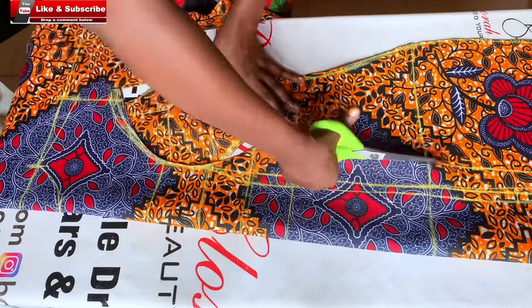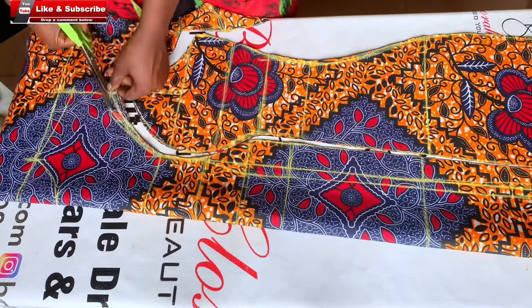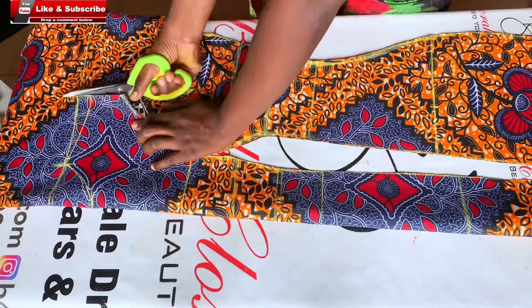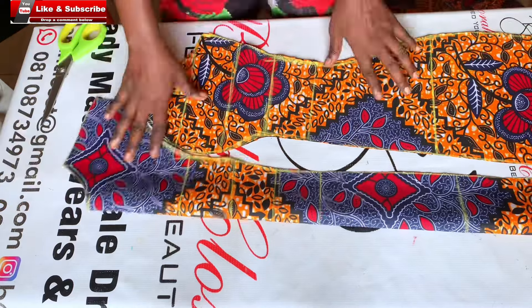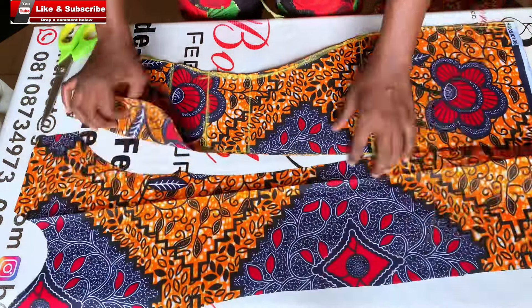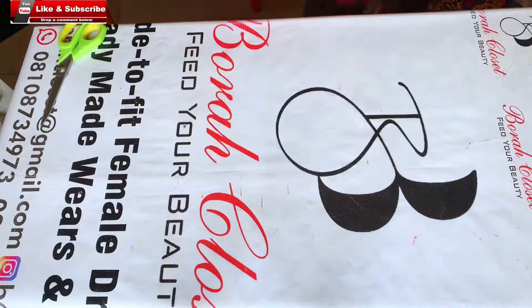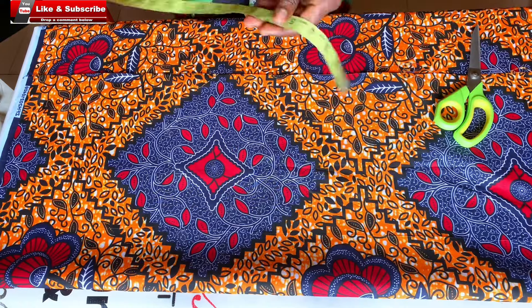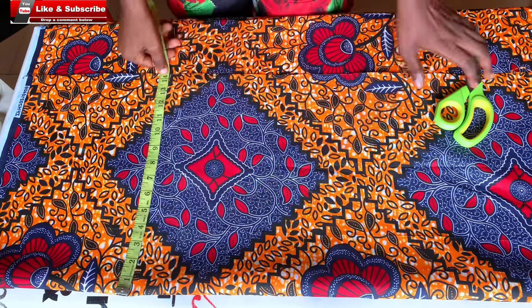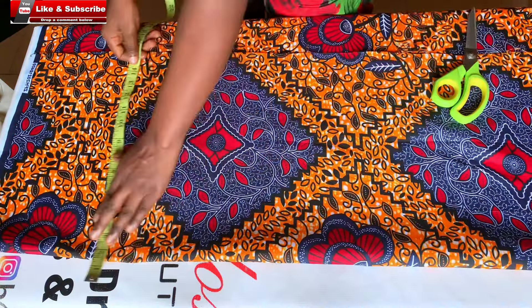This is what I have here and I'll go ahead and cut it out — follow me as I cut. Know which part you are going to cut out. After I was done cutting, these are the three pieces I have for the front: two side pieces and the centerpiece. I'm going to put this aside to work on the back piece.